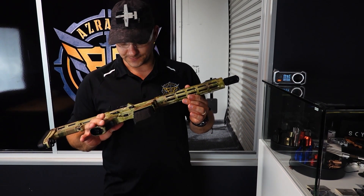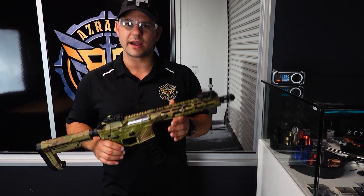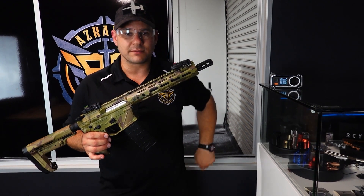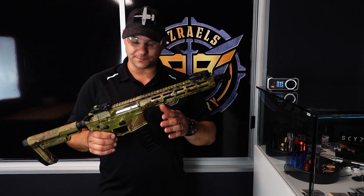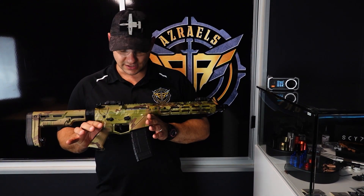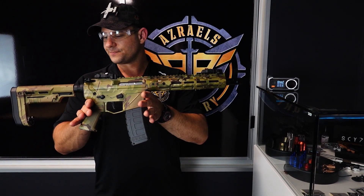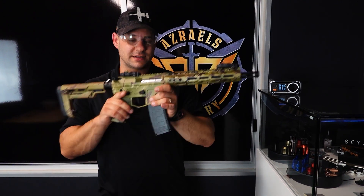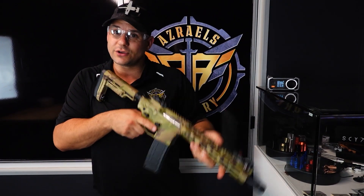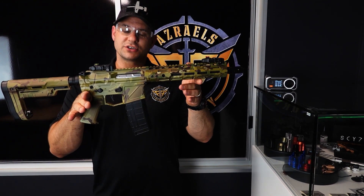Really nice blaster — the Venom is that perfect weight for the outdoor game. A lot of people tend to refer to outdoor games these days as milsim, which it's not really; milsim is your long-event stuff. But this is the perfect weight and size for outdoor use, and also very viable indoors as well because obviously it's not huge.